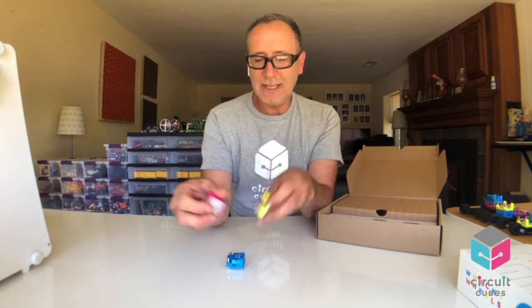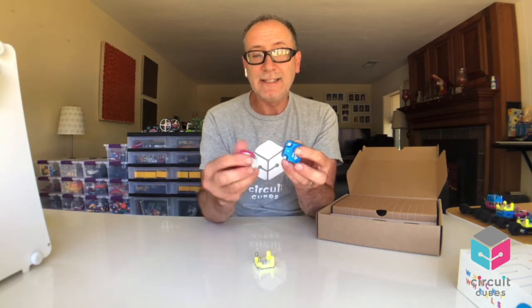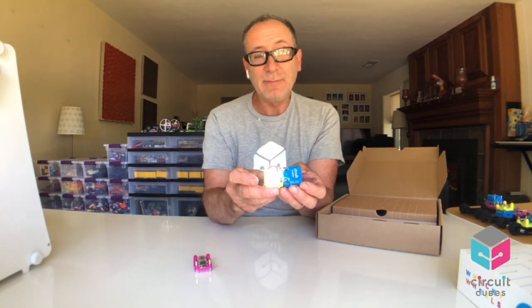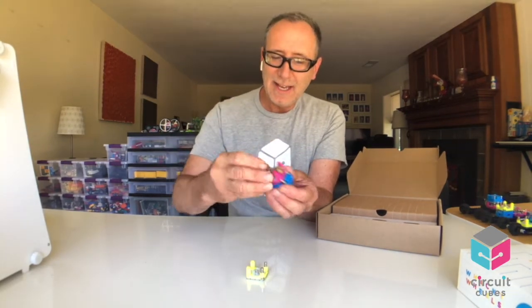If you've noticed, the cubes have posts on them. The posts are reminiscent of an old type of block where you can connect alligator clips to them — but we've upped that a little bit. So not only can I connect it like this with the motor or the LED, but I could also stack them because there's contacts on the bottom. I could stack the motor, and I could actually stack the light if I do it at the right orientation — upside down, whatever you want.